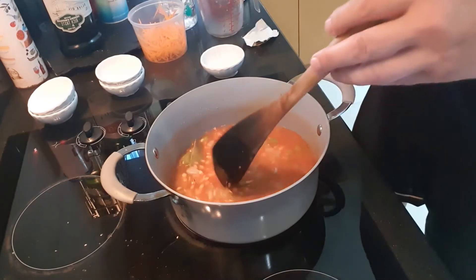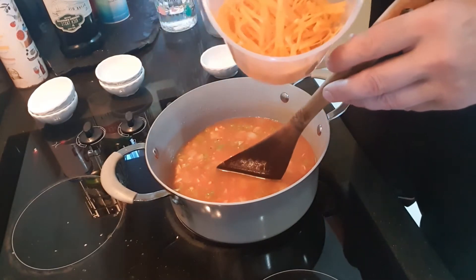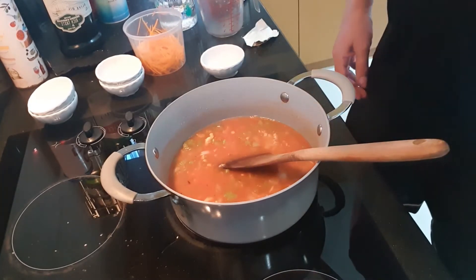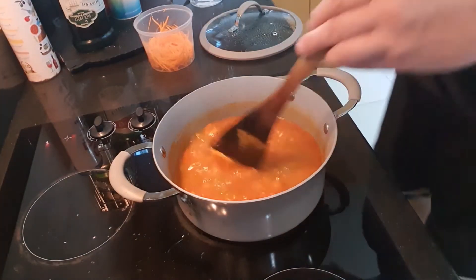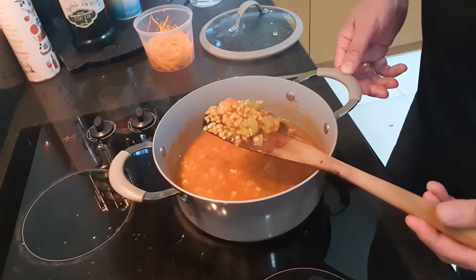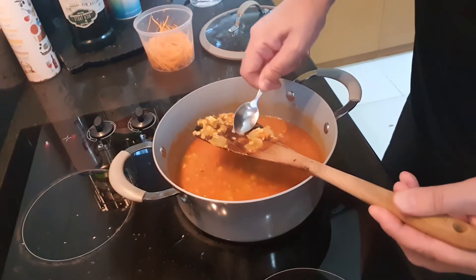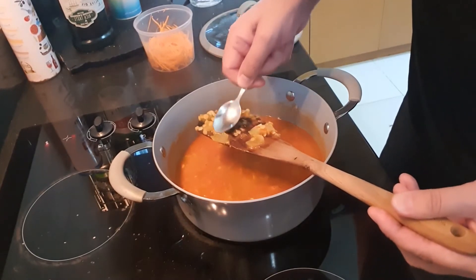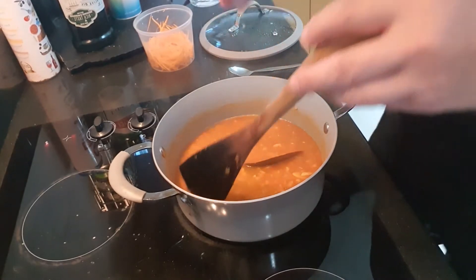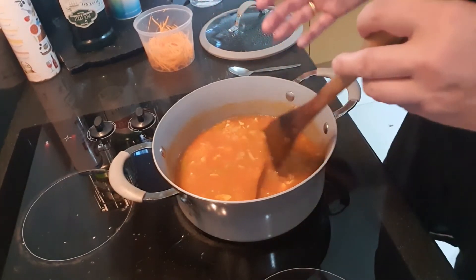Once we get up to the boil, I'm going to let it go for about 20-30 minutes. So I've had the soup simmer away here for about 20 minutes. You can see the lentils starting to soften up. You can test lentils — give them a squidge — and it's starting to break up, yeah, but not as soft as you want. The longer you cook this at this stage, the better it tastes. You get all the flavours infusing and it just makes for a better soup.